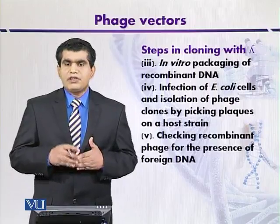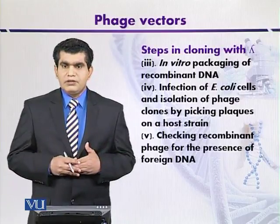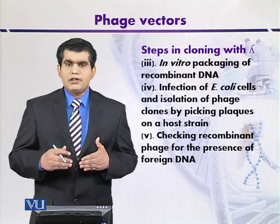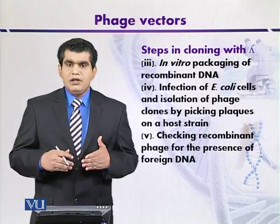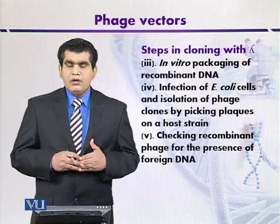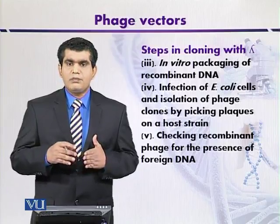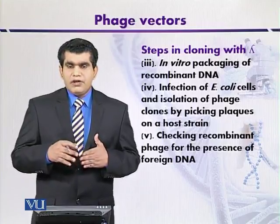The fourth step is the transformation of E. coli. Transformation efficiency is very high when phage particles are used as vectors, compared to plasmid vectors which may have lower efficiency — provided viable phage particles are produced after recombination. When infection occurs, the phage particles cause lysis of the host cells, and plaques are produced. These plaques are then selected for recombinant phages.